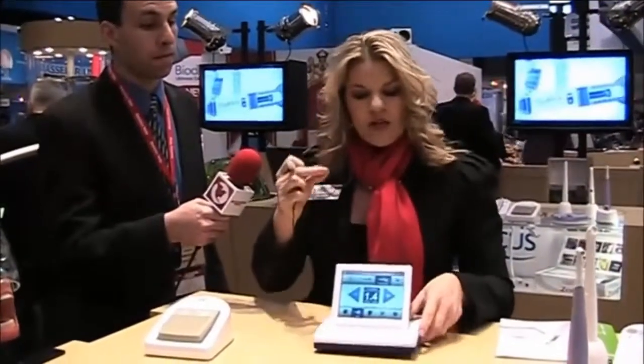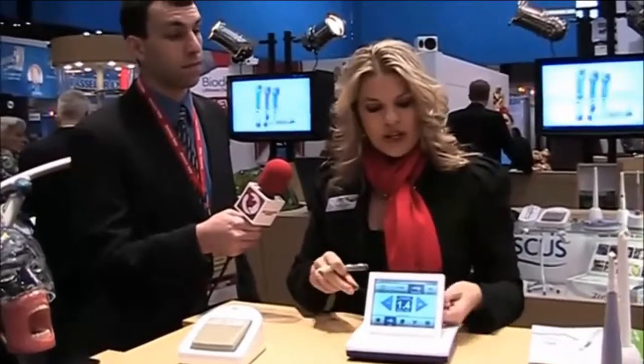Thank you so much for letting us share this new laser with you. It's the SL3 with Discus Dental. If you'd like more information or would like a representative to come to your office for a demo, please visit our website at www.discusdental.com.